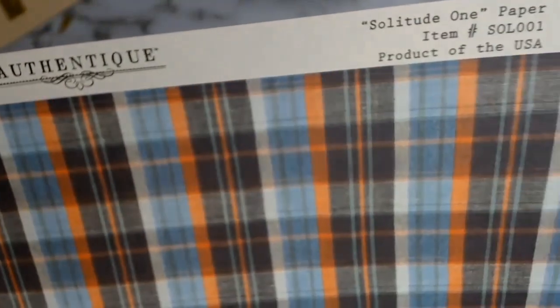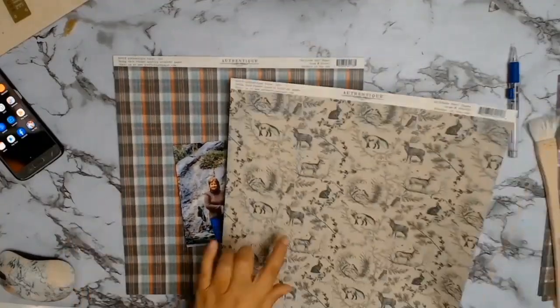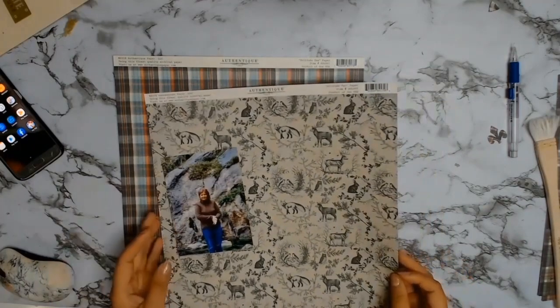I picked my photo and then went and picked my papers. The papers are from Orphantique — they're the core products for the month of July. The first one I picked was the Solitude 1 and then I picked this gorgeous Solitude 2 paper.